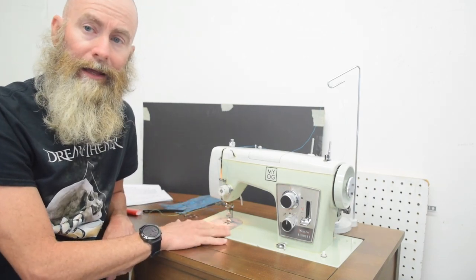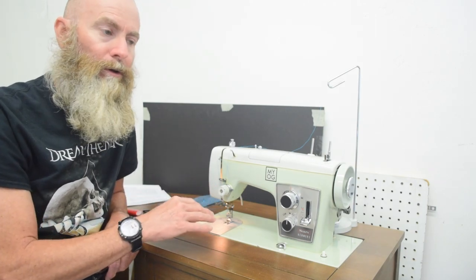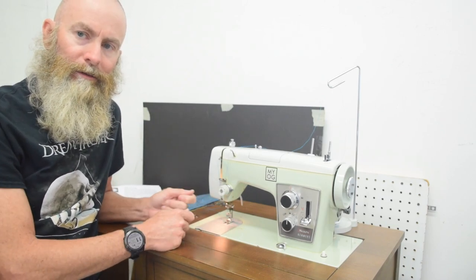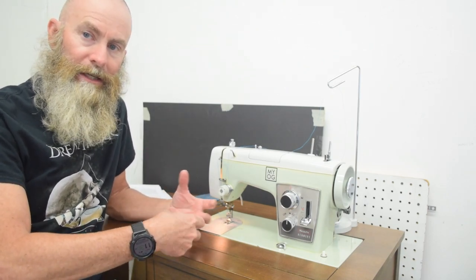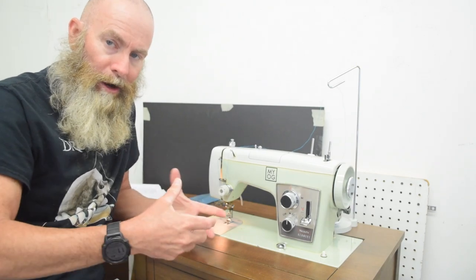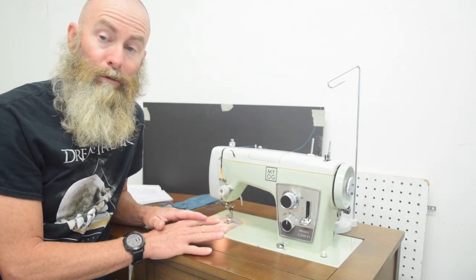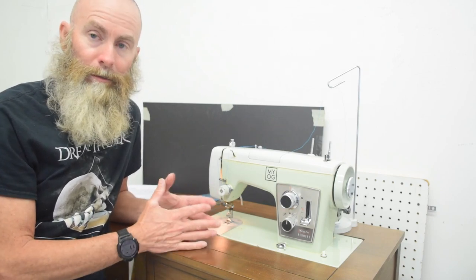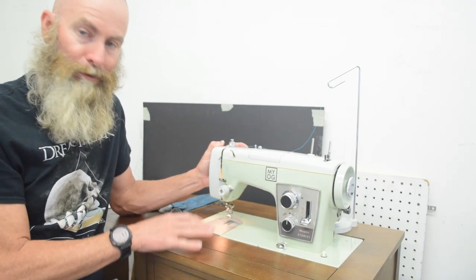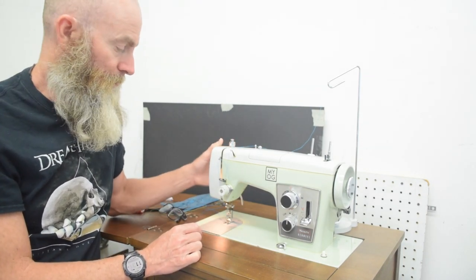I want to caution you that just because the foot can be lifted that high doesn't mean it can sew that thickness of material. The advantage is that you can lift the foot over an already-assembled seam or portion of a bag you're doing a repair on — get that thick part out of the way under the foot so you can get to where you do want to sew. I can't tell you how many times that would have been helpful on a repair or finishing the assembly of a big bag. Just don't be misled into thinking this thing is going to sew three-quarters of an inch thick stack of leather.